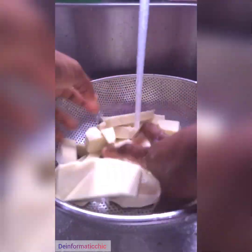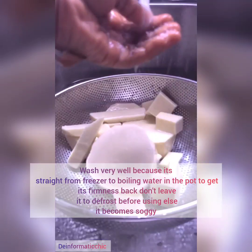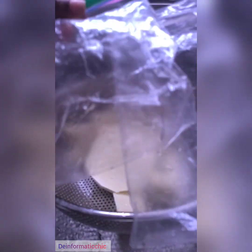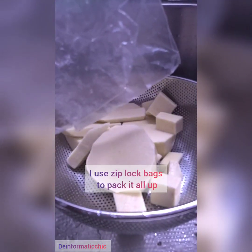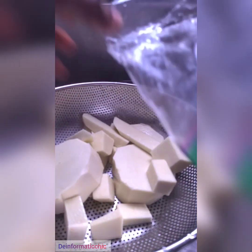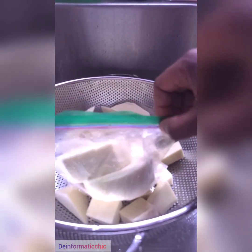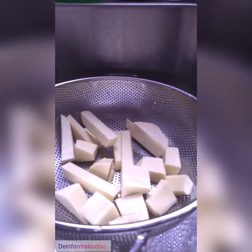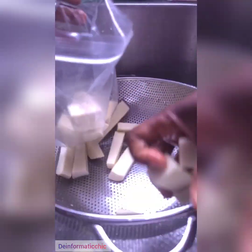I'm washing them very well because they're sandy, and I'm not going to wash them again — they'll go straight from the freezer into the boiling water. These are my ziplock bags that I'm going to use to pack them up in the different sizes and put them in the freezer. Any day I'm planning any food — fried, boiled, or pounded yam — I'll know which one to take. I'm packing them up in the ziplock bags now.